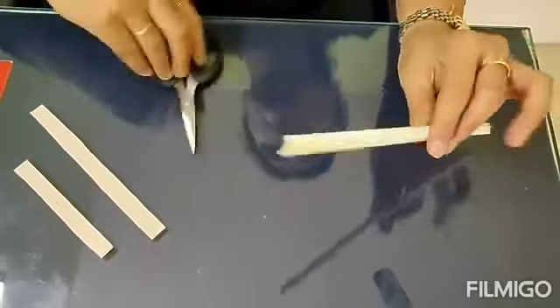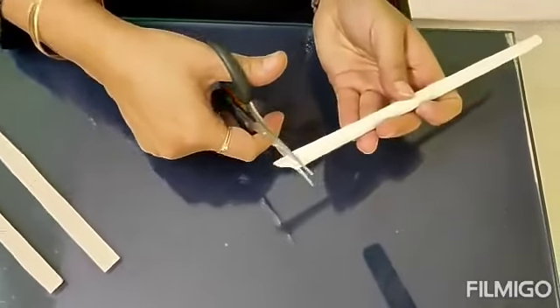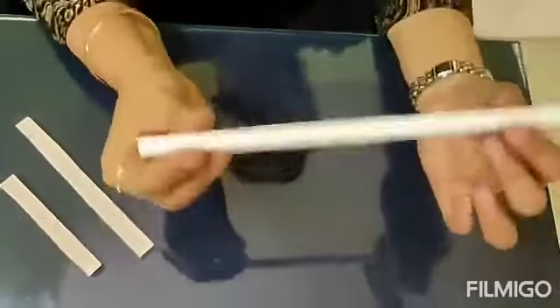Once this is done, we will cut the corners like this. So these paper straws are ready — very, very simple. It will be an eco-friendly straw.